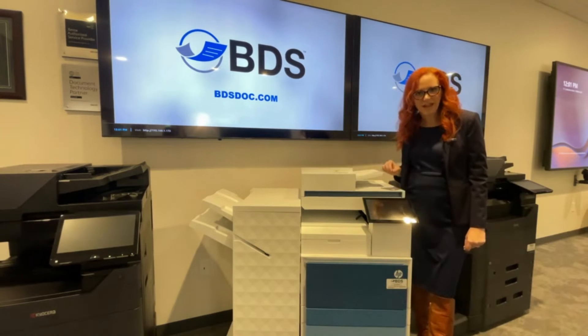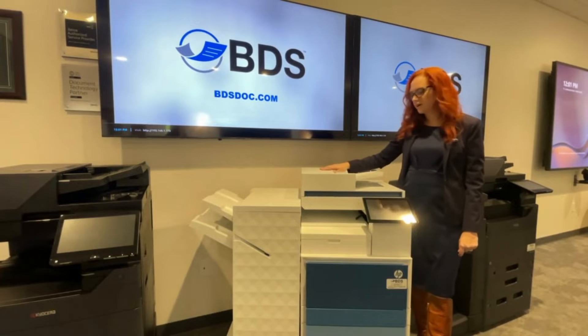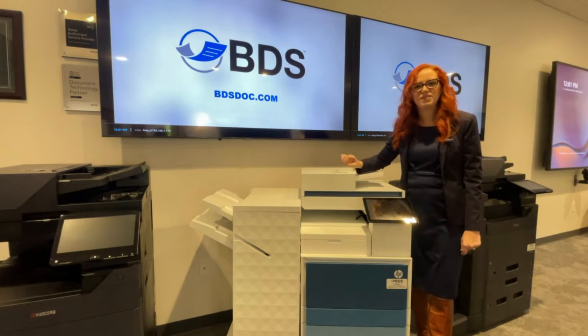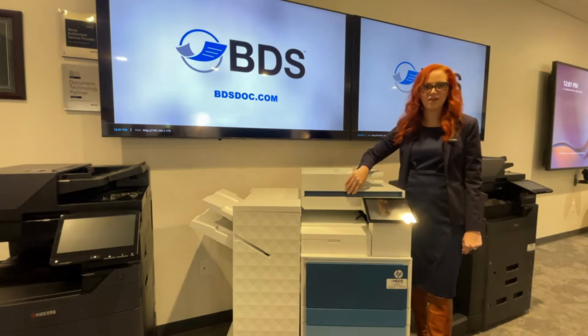If you're getting lines on your copies, chances are there's something dirty within your document feeder. When you're loading your pages through, they're going through, they're being seen by a camera, and maybe some little bit of dust or fuzz is being caught and lines are being generated because it thinks they're supposed to be there.